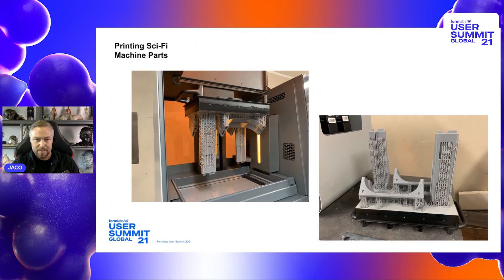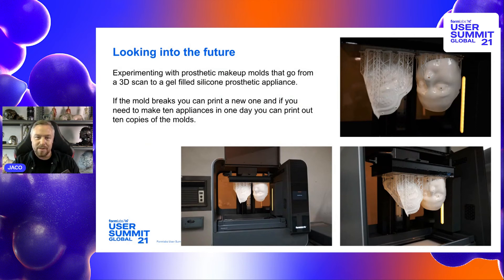Here are some more sci-fi model parts printing, and in this image I'm experimenting with a new workflow where we basically 3D print prosthetic moulds. It's a complete digital process: from 3D scanning the actor, to digitally sculpting the prosthetic appliance, to 3D printing the mould, and then casting it in gel-filled silicone, which can be directly applied to the actor. The great thing is you can print multiple moulds if needed, reprint if one breaks, or make slight adjustments on the fly and have a new mould ready the following day. The production company sees the speed of prototyping and starts expecting it, but it still requires quite a bit of R&D and enough time to work properly before you offer it up.